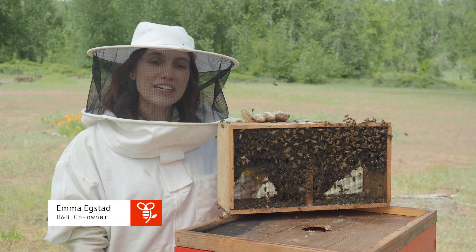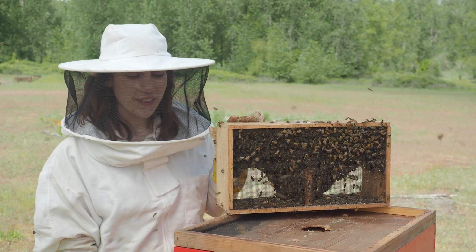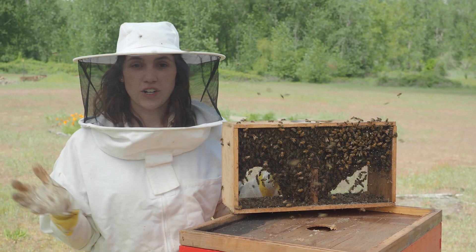It is package install day here at the Bee in Bloom Apiary and we're going to walk you through a package installation from start to finish.